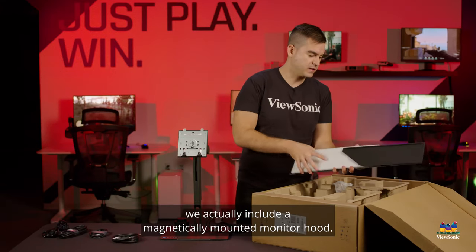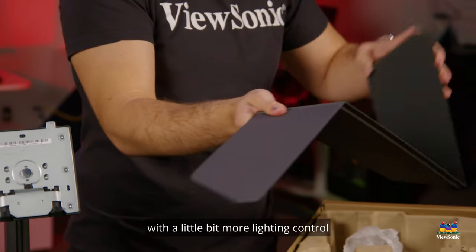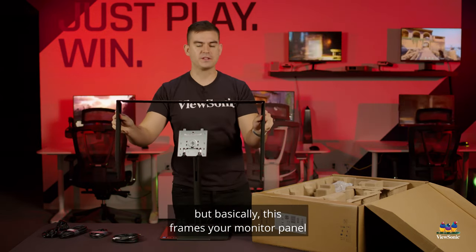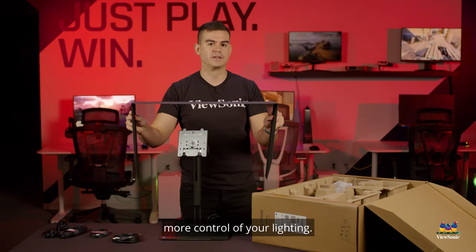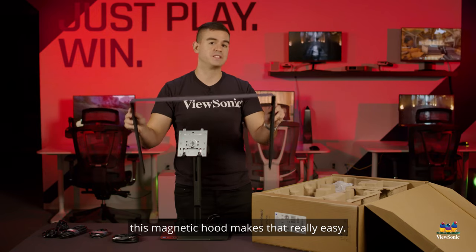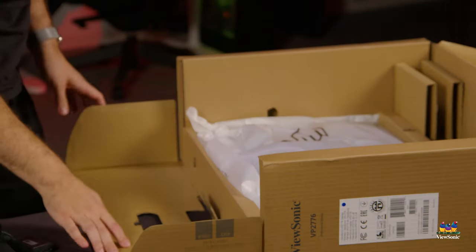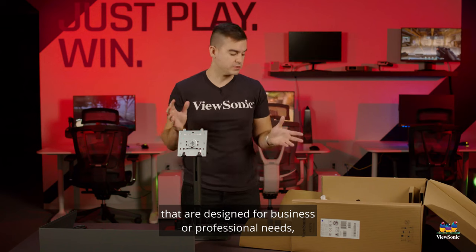Next out of the box we actually include a magnetically mounted monitor hood. This provides a little bit more lighting control to the front of your monitor — it frames the panel and gives you more control over your lighting. If you want a dark room effect, this magnetic hood makes that really easy. Put it on, take it off, included in the box.